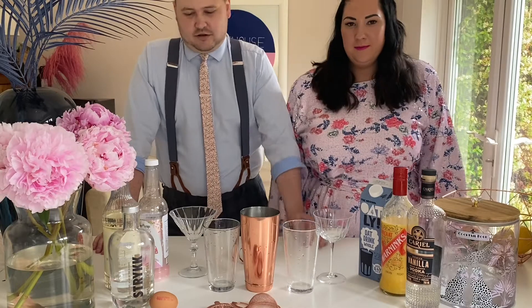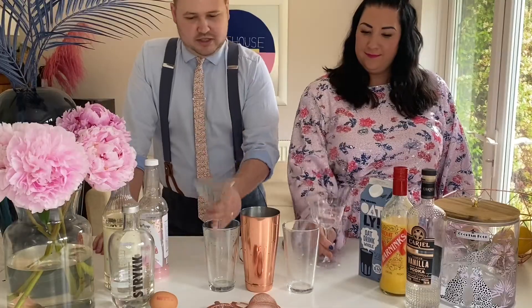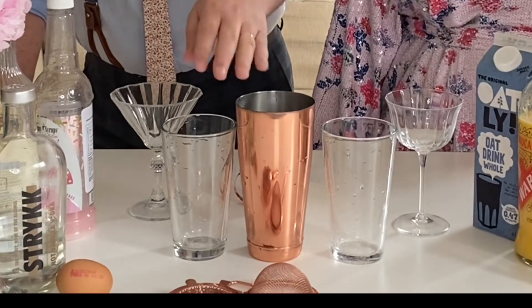For this cocktail you will need a suitably celebratory coupe or martini glass. This is a shaking cocktail so you will also need a shaker and strainers.